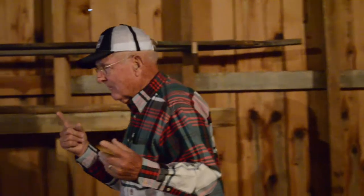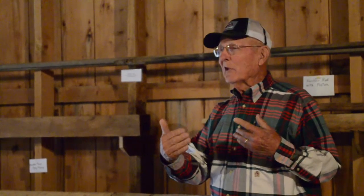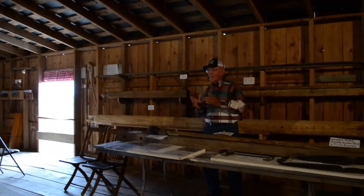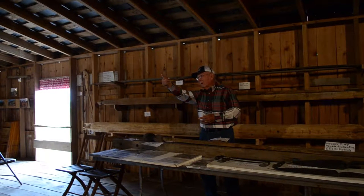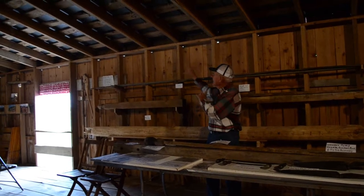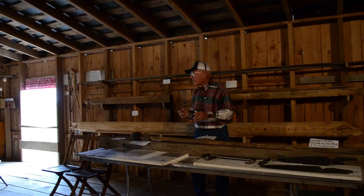There was one child born later — her name was Lucinda. She was born when her mother was 46 years old. Aunt Lucinda got this 80 acres here and built this house that I live in, the White House. Her and her husband also built this barn — the red part — which was built around 1895.